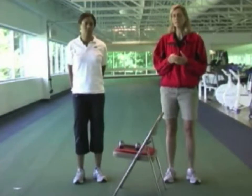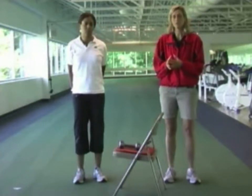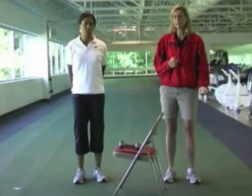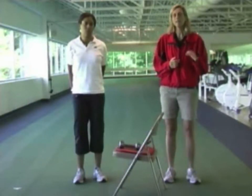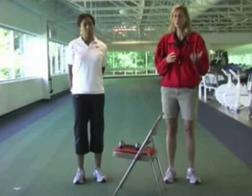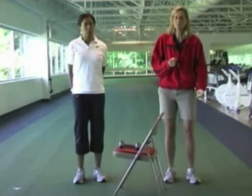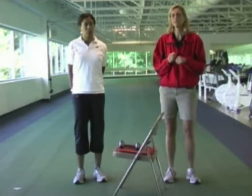Your exercise leader or rehab supervisor will determine a weight they think you can lift ten times comfortably. The last repetition should feel as if you could do two more repetitions, but not five or ten more. You shouldn't be straining and struggling to lift that last repetition.